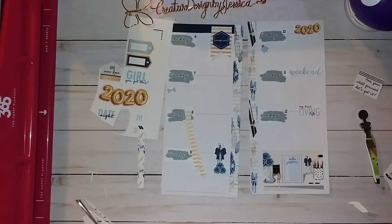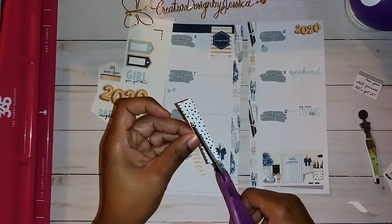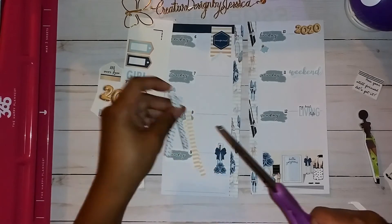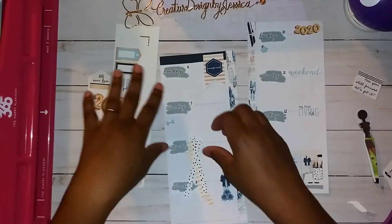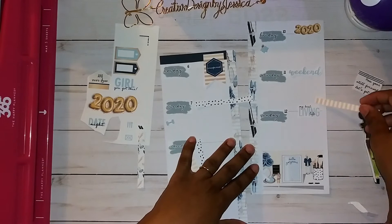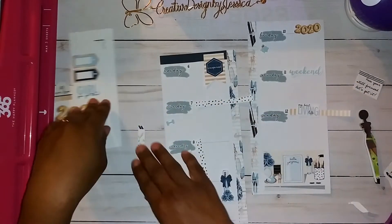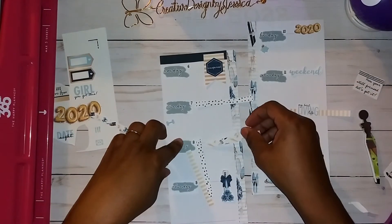I think this is going to be my last layout with this setup — I might be giving these inserts away soon. I actually had a custom order; I don't know if I showed you guys the video but I did show it on Instagram. I did a custom Happy Planner for a young lady who has her own businesses and needed it for her work. I was so honored that she wanted me to make her one, and she loves it — I'm so grateful.